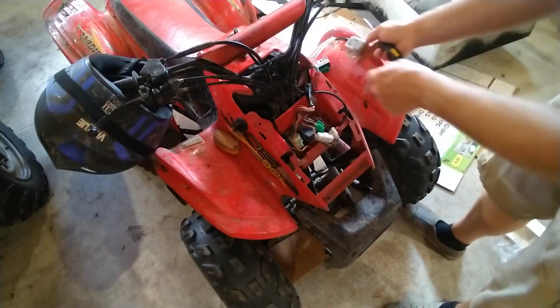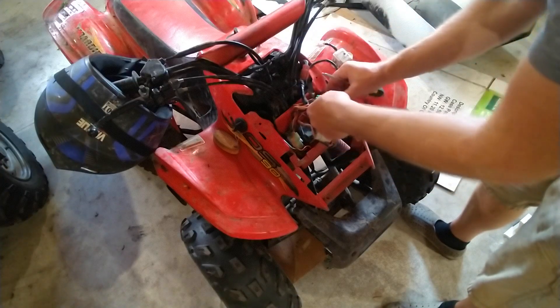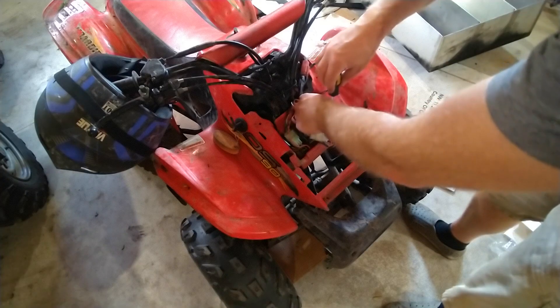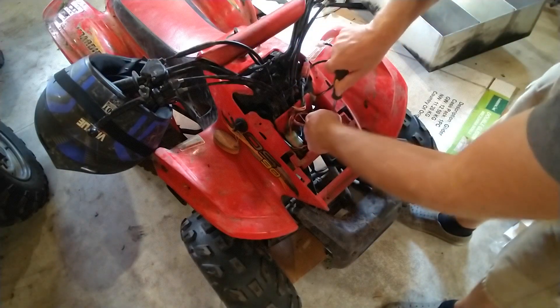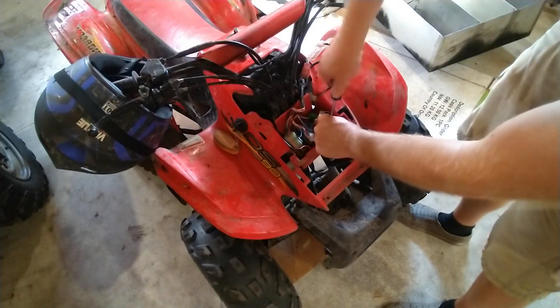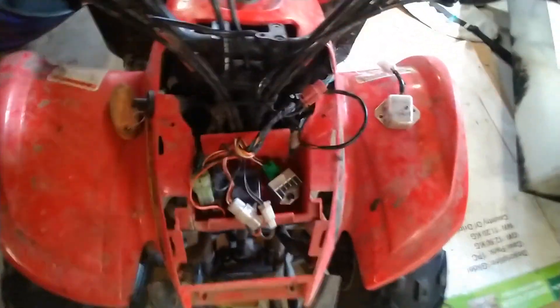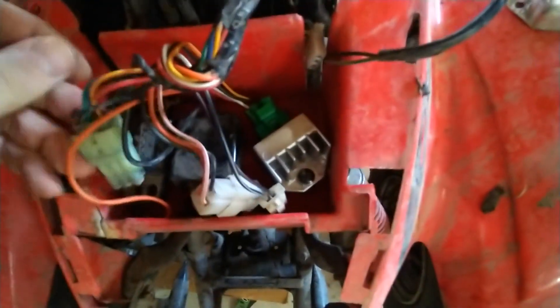The old one comes out and the new one literally plugs right in — super simple. We're going to put a screw back in to secure it in the original location. I'll turn it a little bit sideways just so it fits nicer. There we have it — the new voltage regulator rectifier is installed in the front electrical box area. I've tucked the wires back in and we'll get the cover back on, but first I want to show that the unit is actually working.